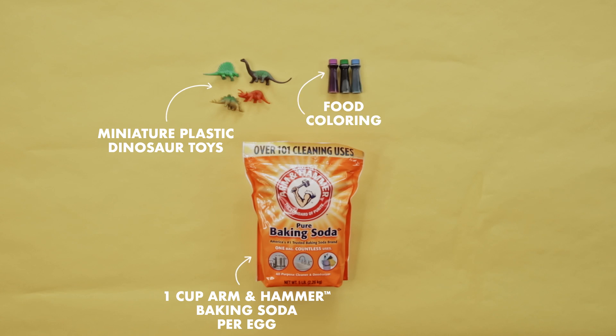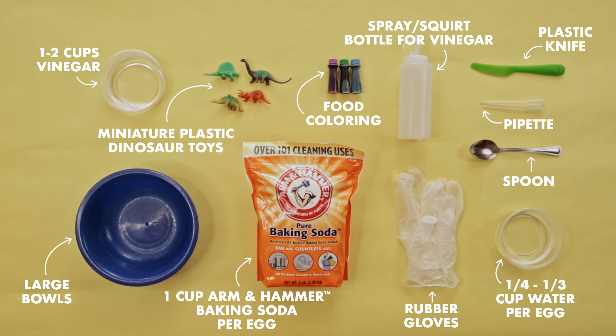As always, you can download or print a PDF of this activity that has the list of ingredients, and we're going to pop it up here on the screen for you really quick. Once you've gathered the materials, each egg will take your kids about three to five minutes to make — just enough time to get a little bit of peace and quiet.